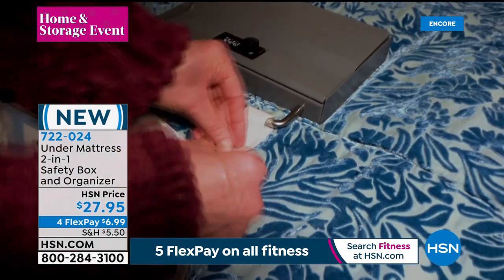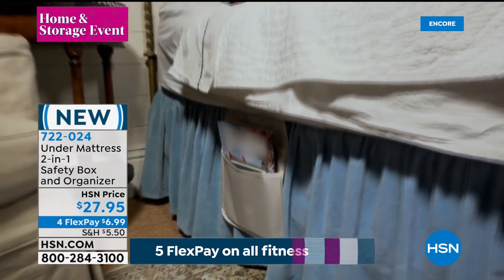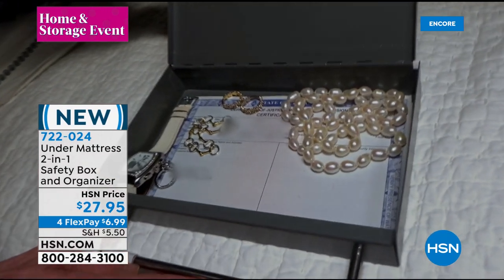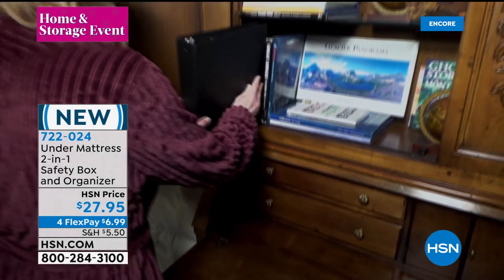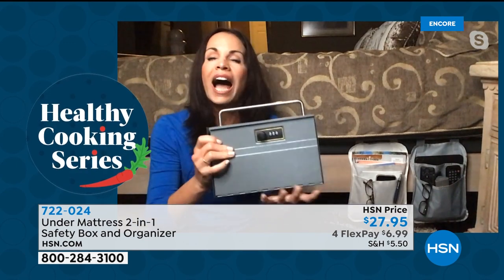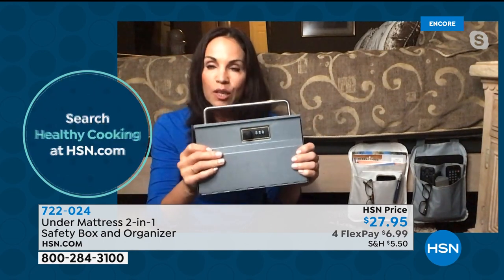One of the best things about this: you don't need a username and passcode. Just a three-digit number — it comes set to 000, you easily change it to whatever number you want. Pull it out and put in whatever is valuable to you: jewelry, cash, your passport, birth certificate, insurance card, social security card. Simply because if you need them in a pinch, you know exactly where they are. If you have to evacuate, you don't want to be frazzled thinking about where all these items are — you just grab it.